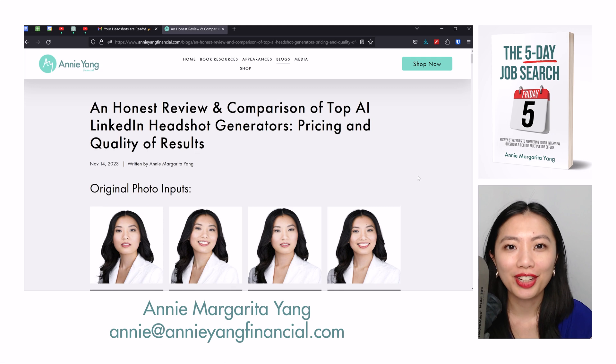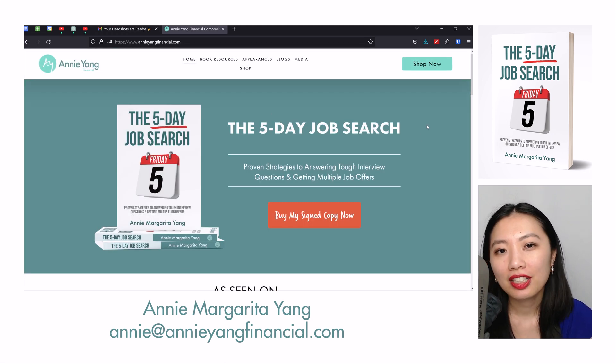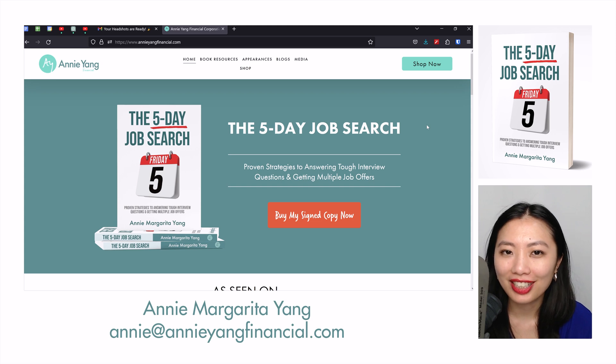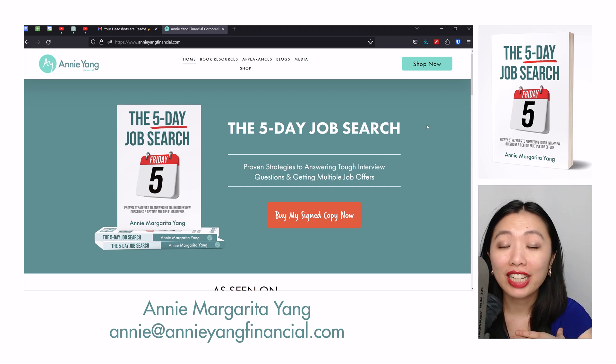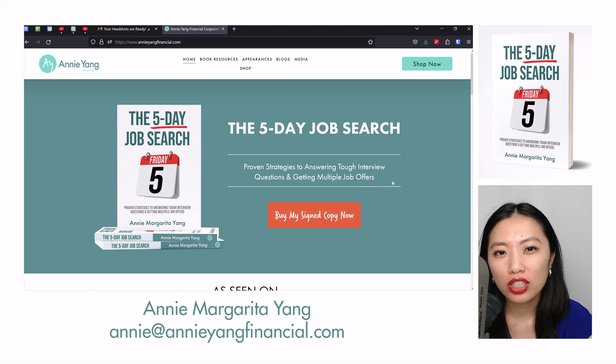If you enjoy these videos and find my career advice helpful, I highly, really appreciate it if you could support my channel financially by heading over to AnnieYangFinancial.com and getting yourself a signed copy of the Five Day Job Search book. All you need to do is click on the orange 'Buy My Signed Copy Now' button, add the book to your shopping cart, and use the coupon code WIN — W-I-N — for a 10% off discount on the signed paperback copy.